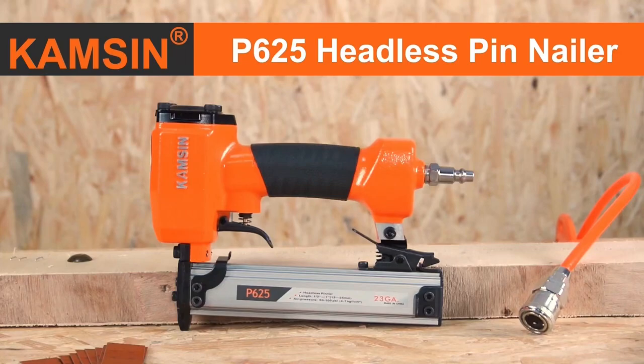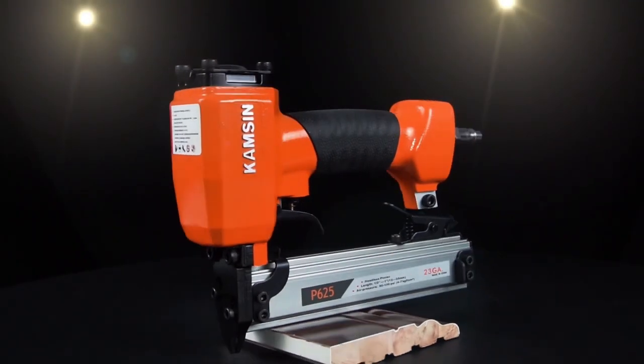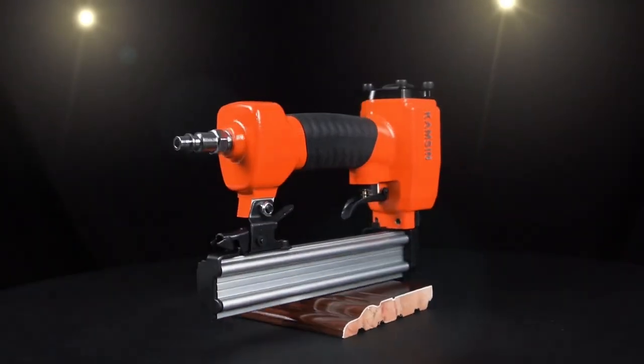Kamsyn P625 Headless Pin Nailer. Ingenious design, considering both convenient and efficient.